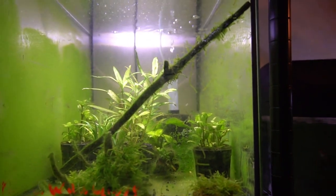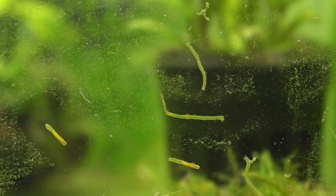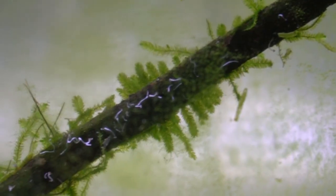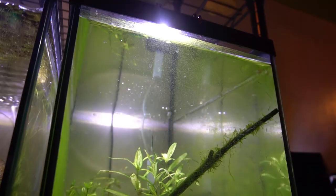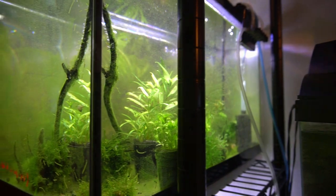So just to recap: we have snails that I have never seen before, tons of blood-sucking mosquito larvae, these crazy green worm things all over the glass, and there's this weird stuff growing on the driftwood. It was time to take each one of them and put them under the microscope to get a closer look.